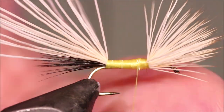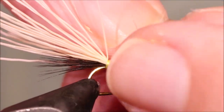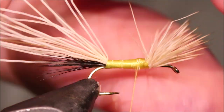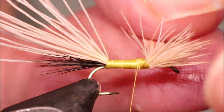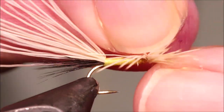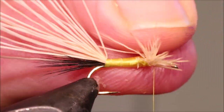Now we're ready to split the wings. I look from above and have a wee feel of the wing. Then I take an X-wrap — one, two, three in one direction, and the same in the other. That's how it separates them. Repeat, and then we're ready to post them.